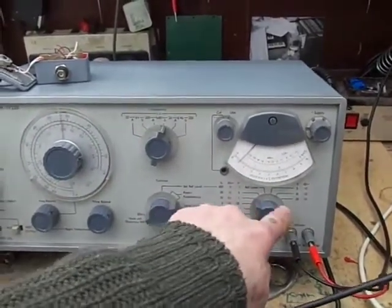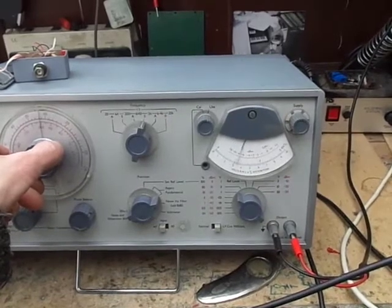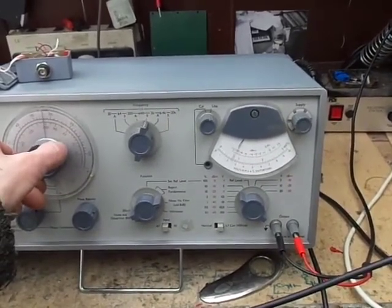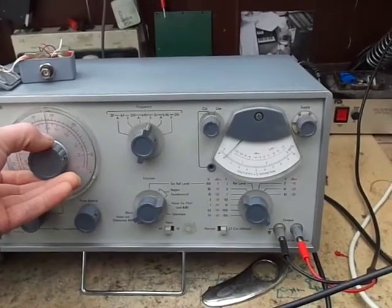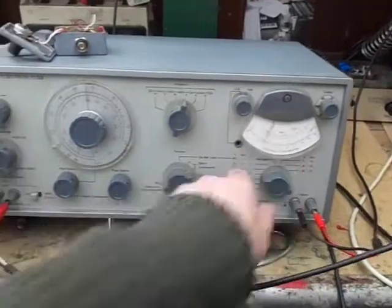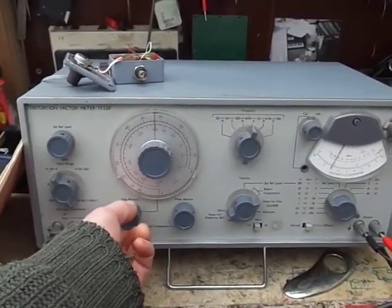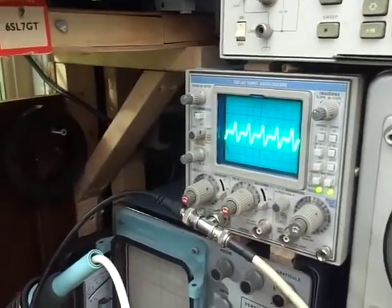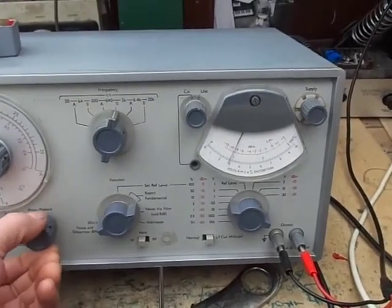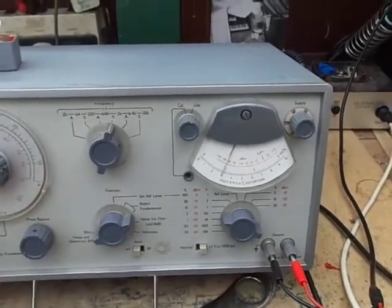Turn the voltmeter level down. It is a little bit fiddly to use when you get further down, but it's not really 100% necessary to get it all the way down, because we've got these two controls here for further reduction. We've got a frequency balance — as I turn that, it is altering the signal — and the phase balance. There we go, that's about as far down as we can get.